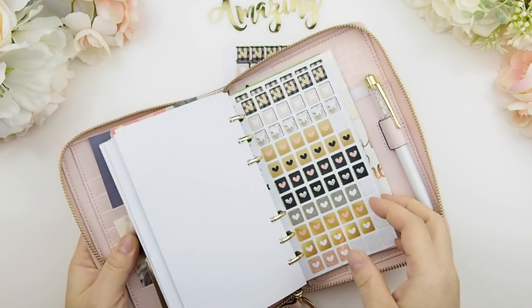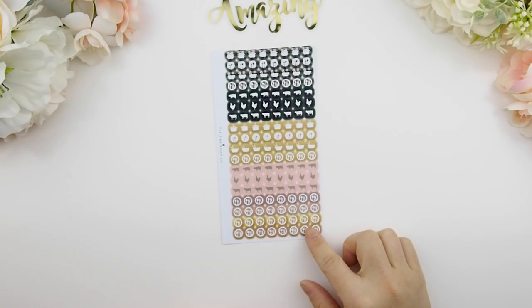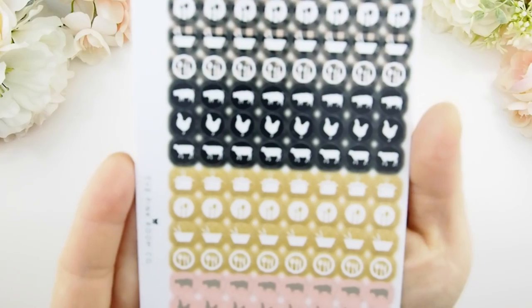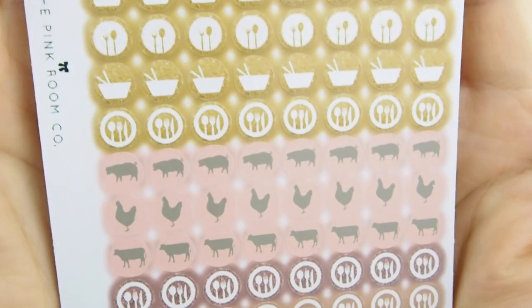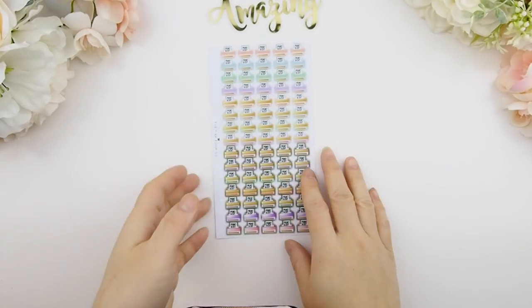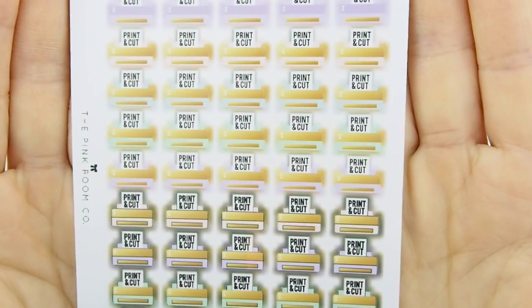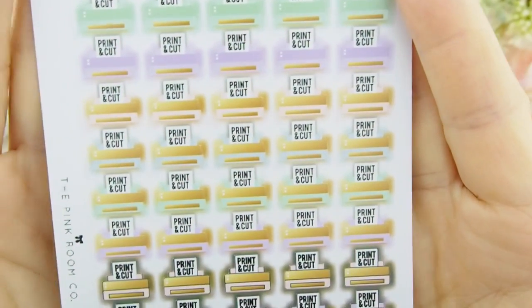Next is a planner sticker sheet with 11 different planner style combinations in the Manhattan collection color — the only color available for this kit, though custom colors are available. It fits perfectly in a personal size planner. Then there are meal plan icon stickers — I just pop them out and place them in my weekly spread so I know what I'm having. You can plan around proteins, like swapping chicken for beef the next day, or randomly assign different proteins to different days. Finally, a print-and-cut sticker for the personal planner — I print and cut every day or every other day and need to track what I'm printing and cutting.